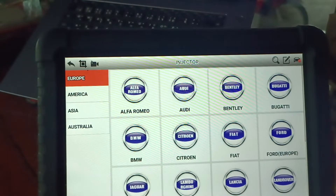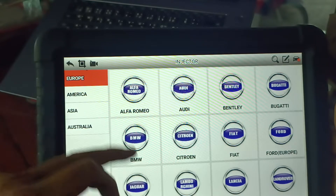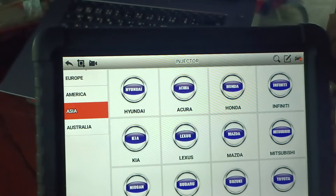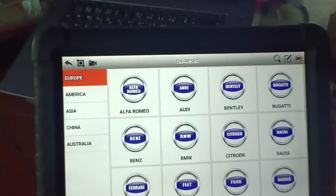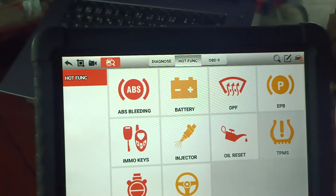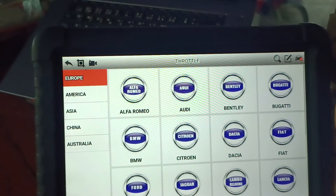I use oil reset mostly for Mazda and water — I mean oil. You can use it daily. For the why reset function, European coverage is more extensive, followed by American and Asian. For total body, after you clean the total body, you have to use the reset function.